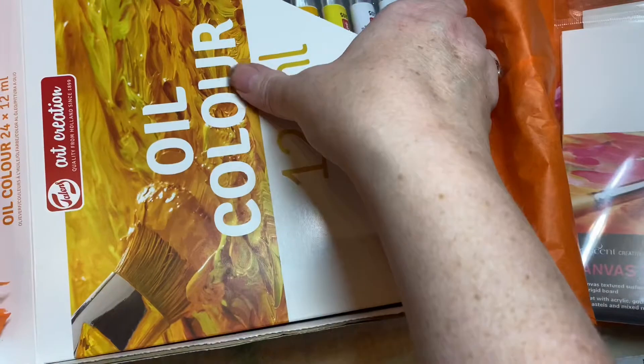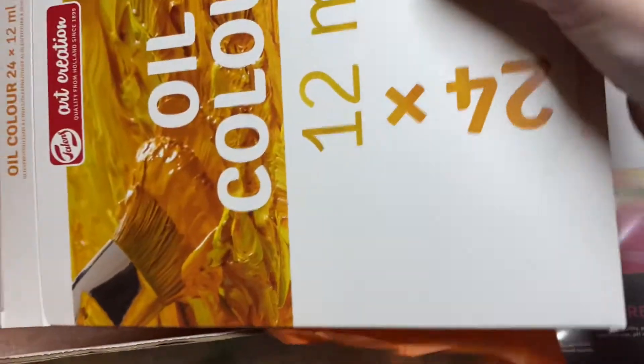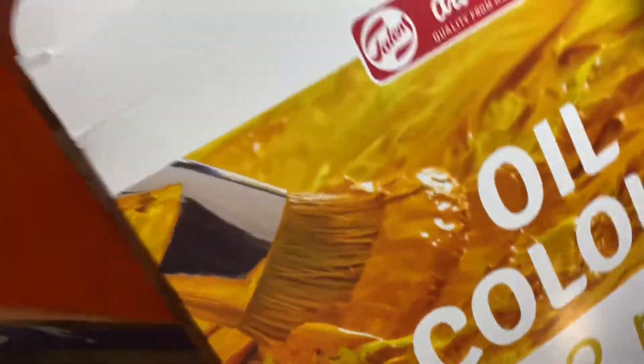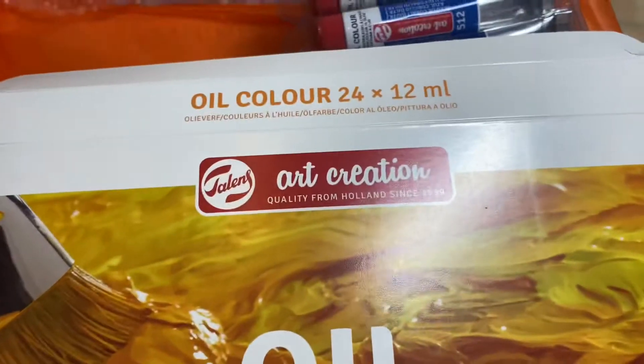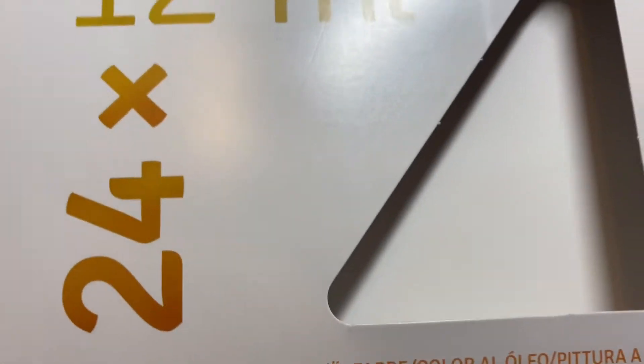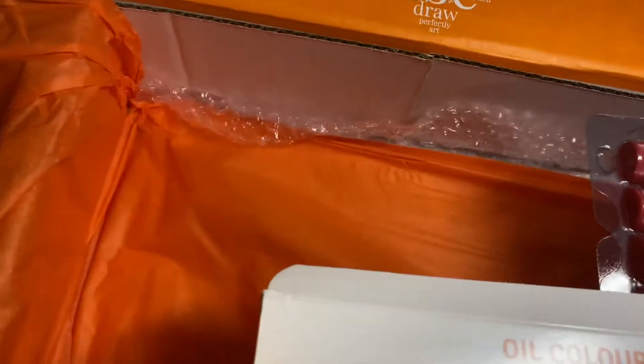And then the pièce de résistance, which I've got to say — I was absolutely gobsmacked — was this big massive box of oil colors. They were 24 colors and each tube was 12 millilitres. With oil paints, a little can go a long way.